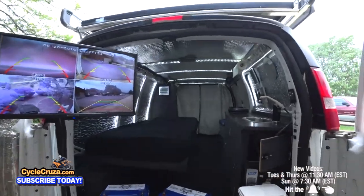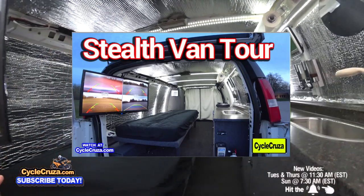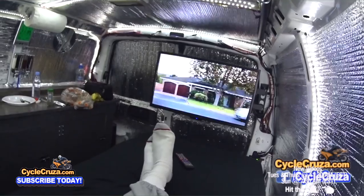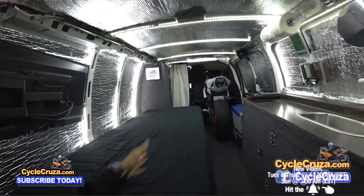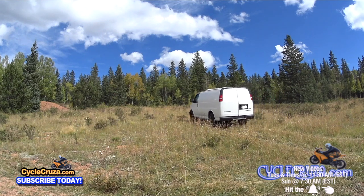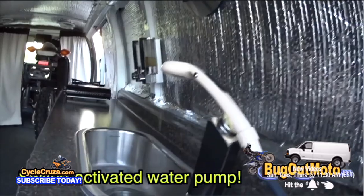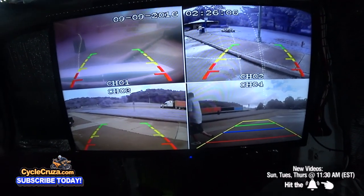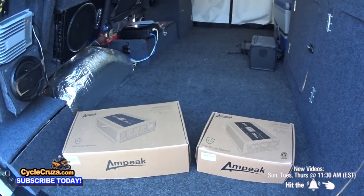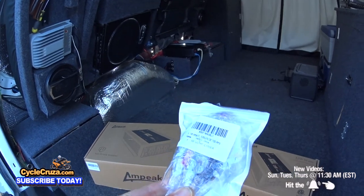For those of you who haven't seen the tour of my Bug Out Moto Van, I'll include that video link in the description and comment section. I designed this van as a camper van to live out of with my motorcycle inside, keep the motorcycle safe, and travel across the country — an absolutely super cheap build that cost me less than $10,000 including the van. In this video I will be installing the new Ampeek 1200 Watt and 2000 Watt Pure Sine Wave Inverters and a 100 Amp Breaker Switch.